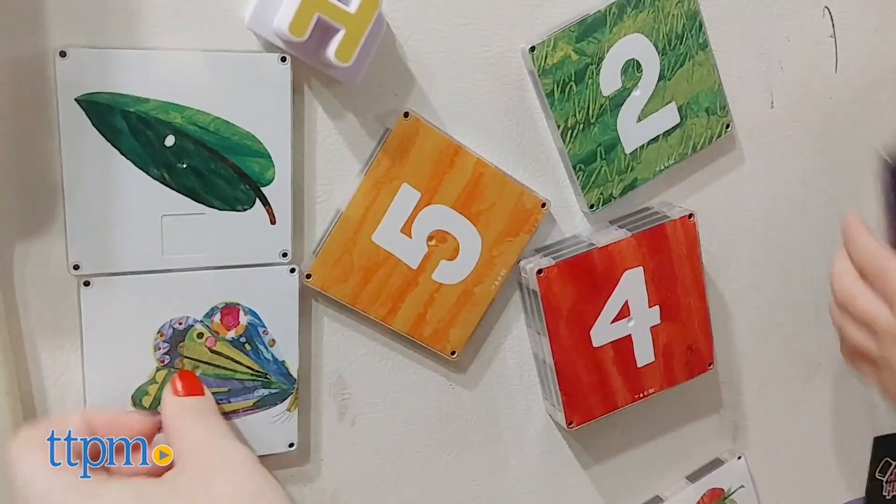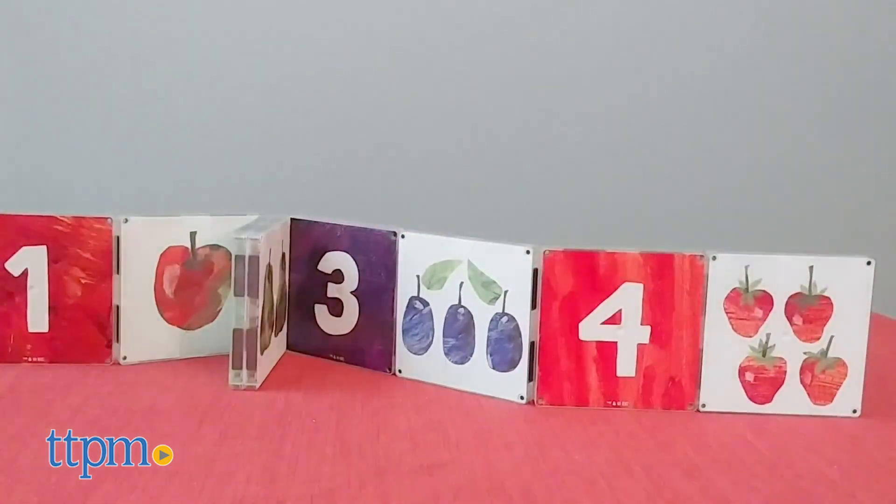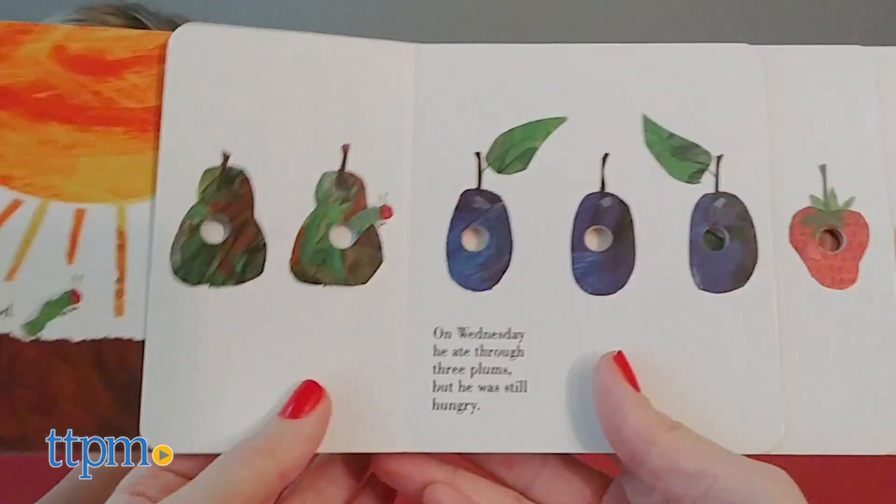To get the full developmental benefits of sequencing, number and color recognition, and problem solving, a parent will need to participate in the play, perhaps building a sequence of the number and food tiles while reading the story.